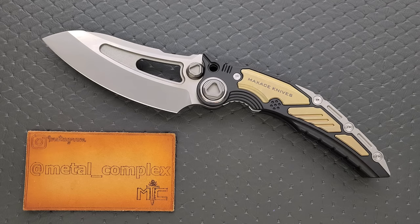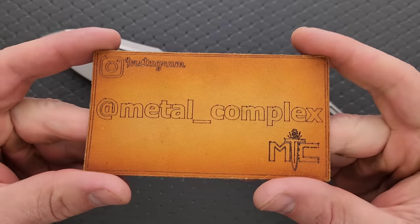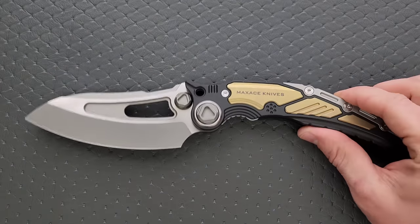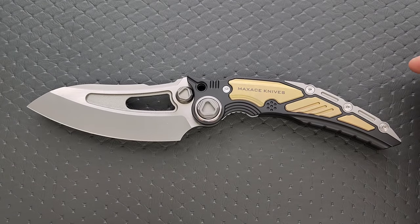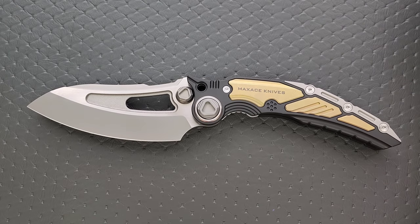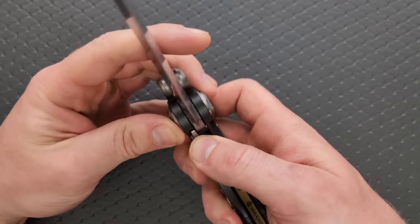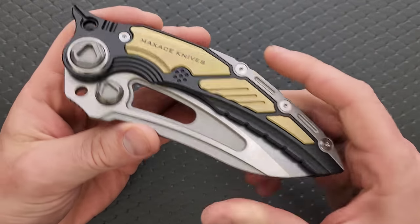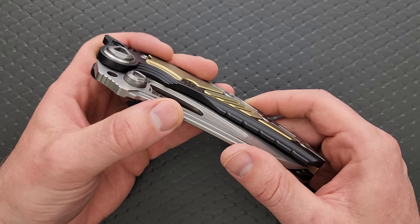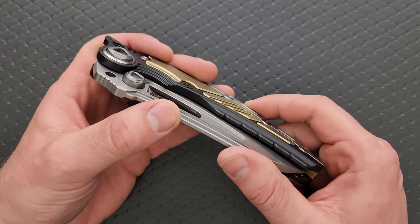I'm going to go over it and tell you guys what I think. Thanks so much to Maxace for supplying this for review. Thanks to my patrons for supporting me. Please make sure to follow me on Instagram at metal underscore complex. Since these are gone, the base price of this model was like $530. They had a super crazy insane version with Zirkatai that was as high as $800 and something dollars. There's a lot of material here.